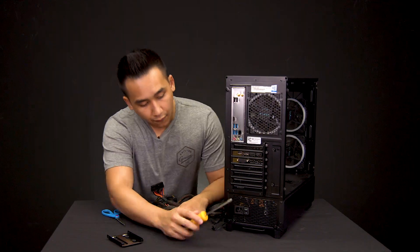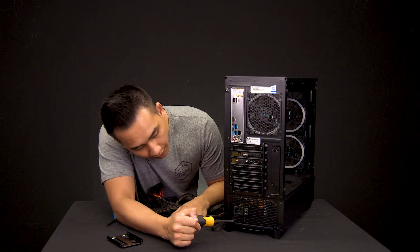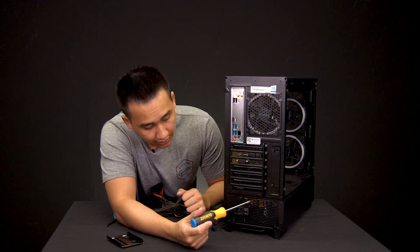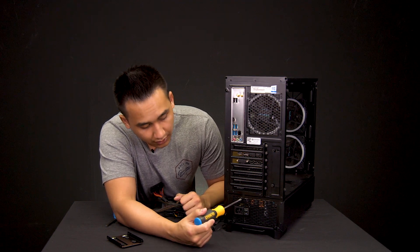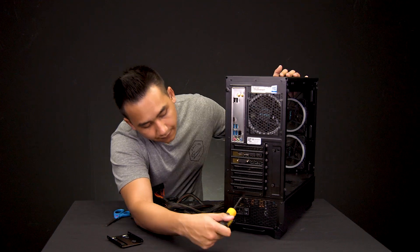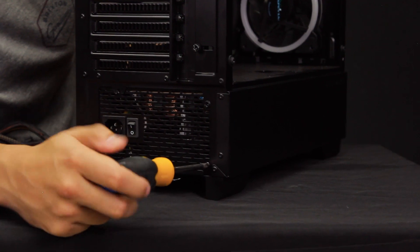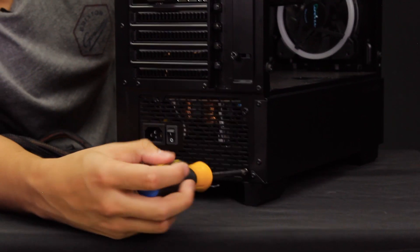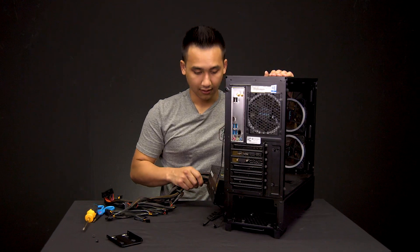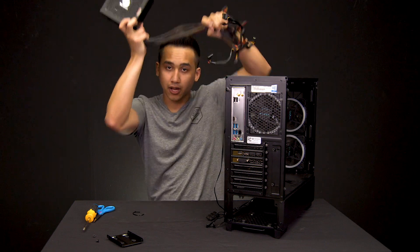So we have four screws on the back side — one, two, three, four. These screws will always be in the same place depending on how you need to mount the power supply, but they'll typically be in these areas. Very easy to tell. Go ahead and unscrew them. Now after we've unscrewed everything, we have our power supply free.